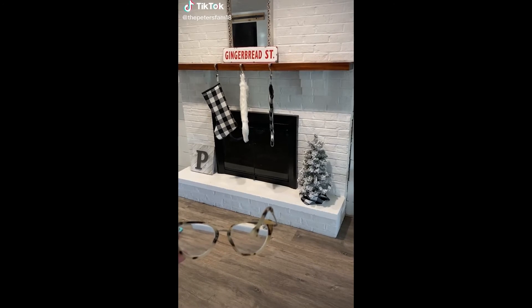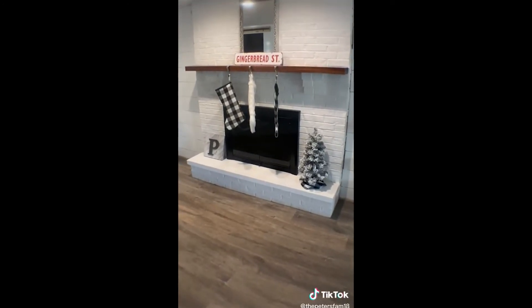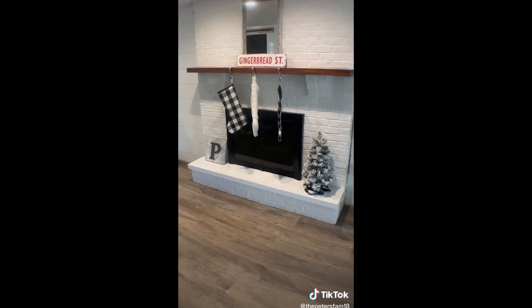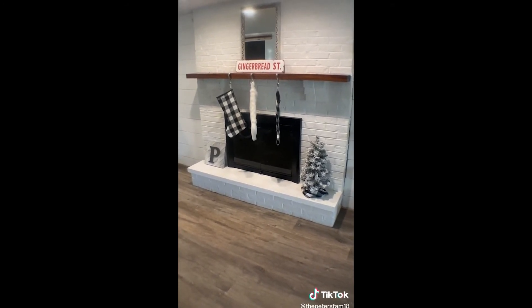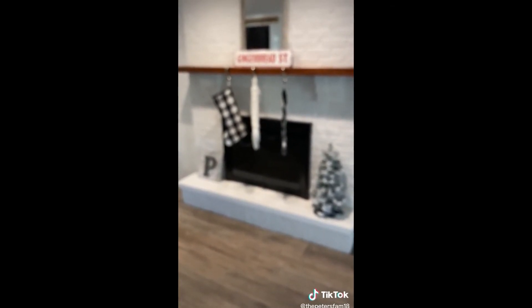If you wear glasses, you have to try this trick. So if you take your glasses and put them to the camera, tap the screen to have it focused, and then move it away. This is what I see.